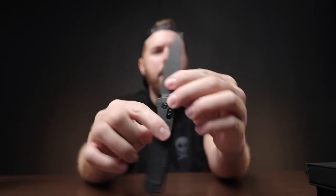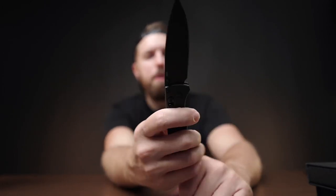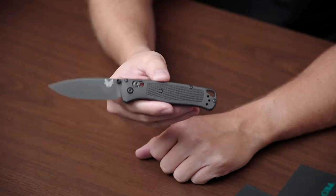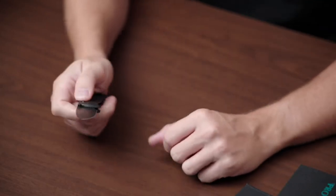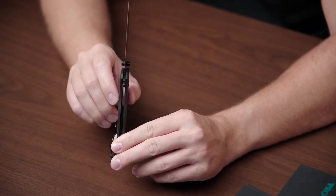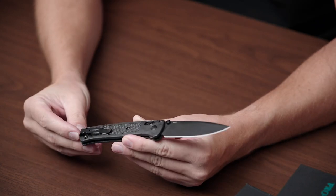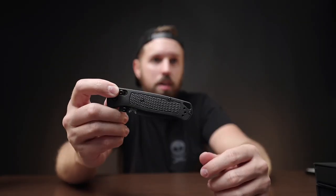First up is just a plain blacked-out Benchmade Bug Out. A lot of you probably have one of these. If you don't, I'd encourage you to spend the money — they're usually around $180 or less. This is the smaller one. They're just so light and so thin. Look at how thin the carry is. It carries really nice and deep. I feel like this is becoming the Glock 19 of EDC knives, so if you don't have one, pick it up.